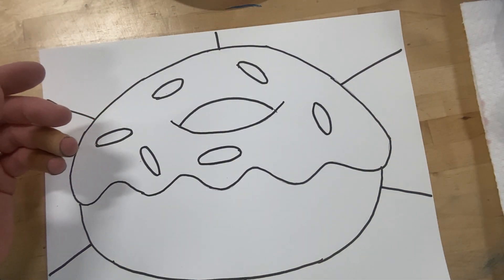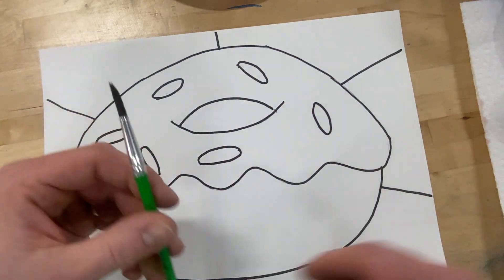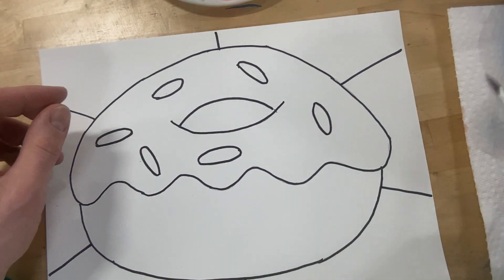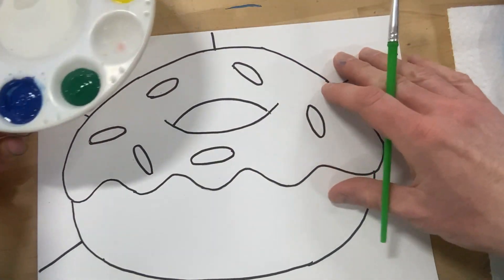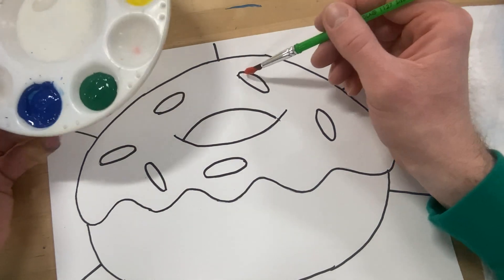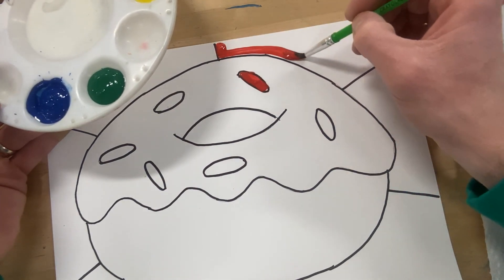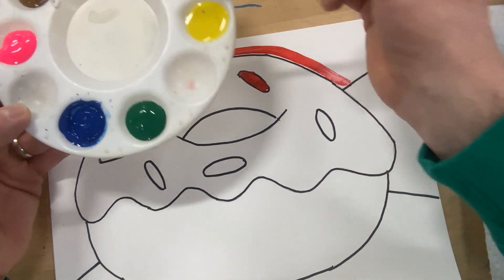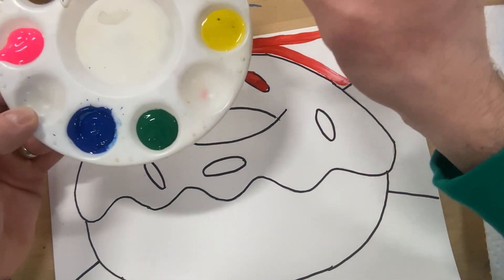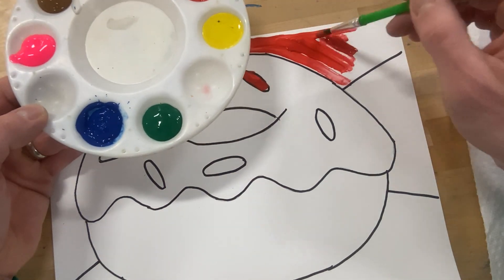I've got two different sizes of brushes — one for tiny areas, one for big areas. And I've got my paper towel and my cup of water. To begin, let's start with the color wheel colors. Let's make one sprinkle red and the section in the background red. This way, we're going to use the same color at a time, and then you won't have to clean your brush as much.